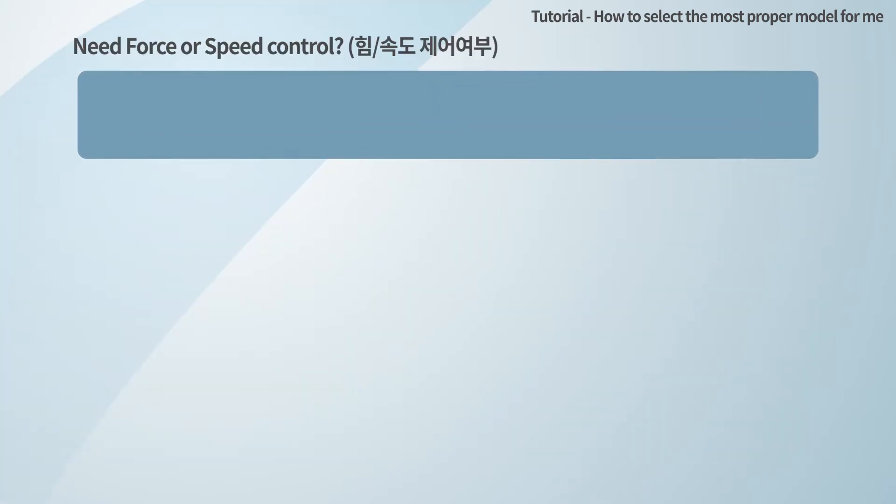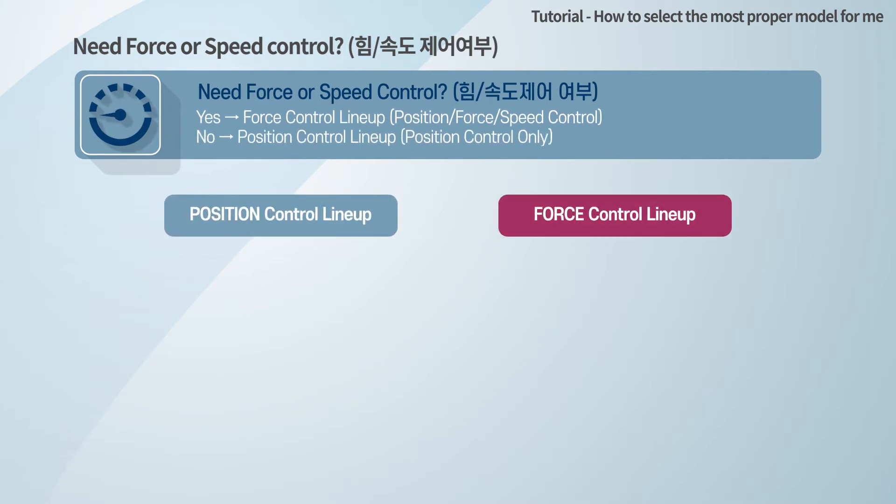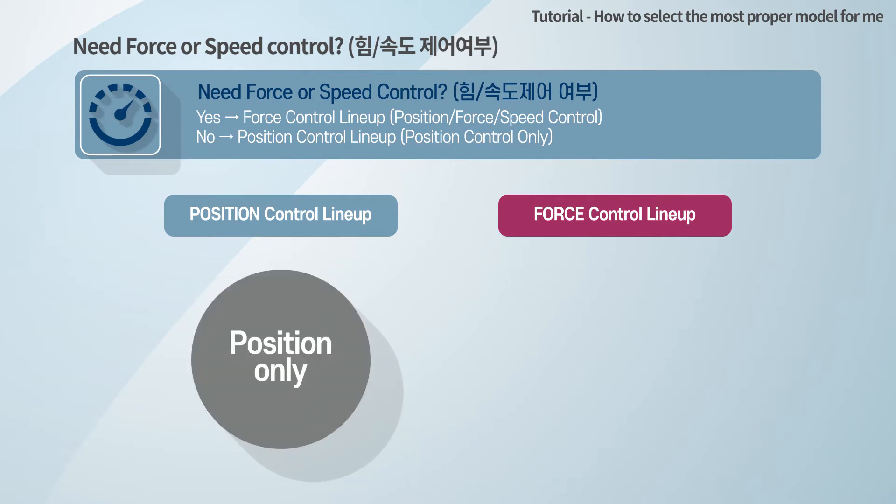Consider if you need force or speed control. The Mighty's app consists of two main product lines: the position control lineup and the force control lineup. All Mighty's app actuators are delivered with maximum force and speed in the position control lineup. If you only need position control, you can select this lineup.